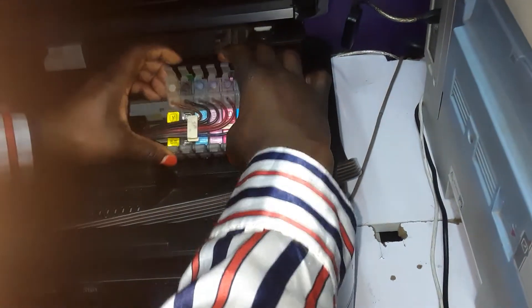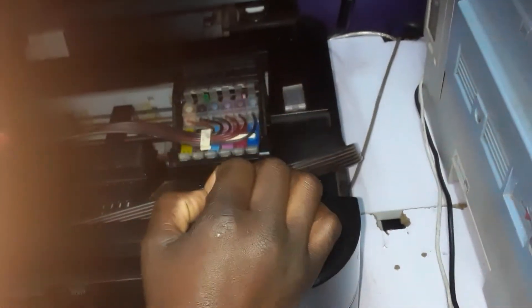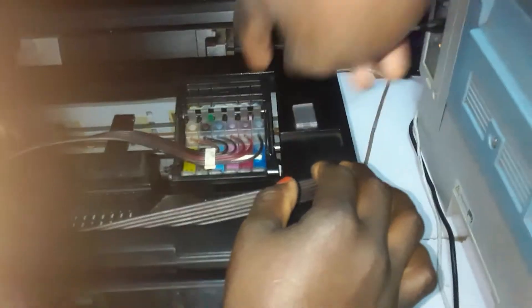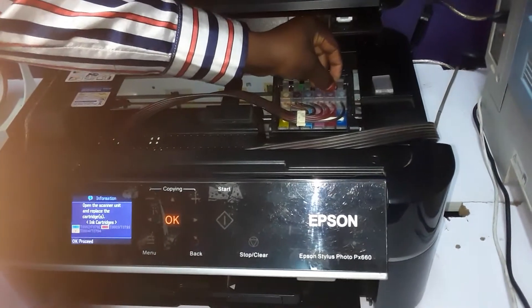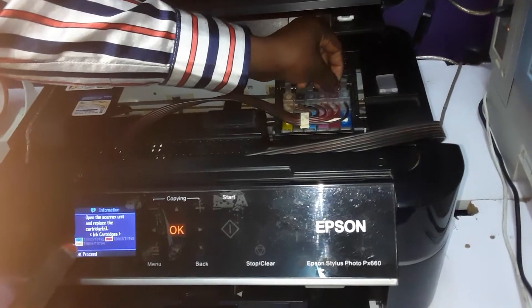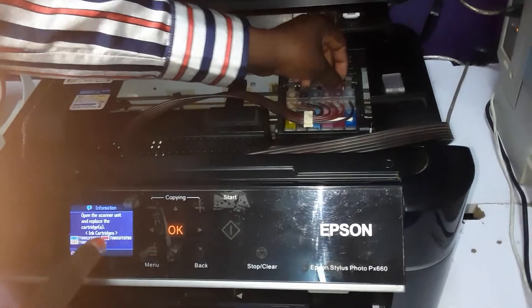We'll try again to install the cartridge. You hold it like that — you can hold the chip. It has not yet been installed properly until you press down and hear that click. Once you press the white button, it will show you that it has sensed the ink.